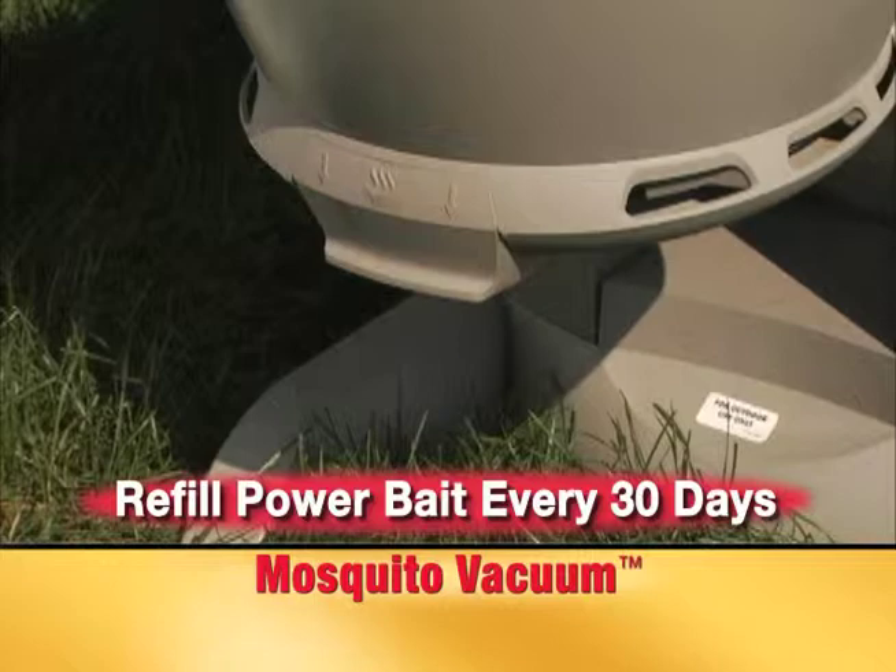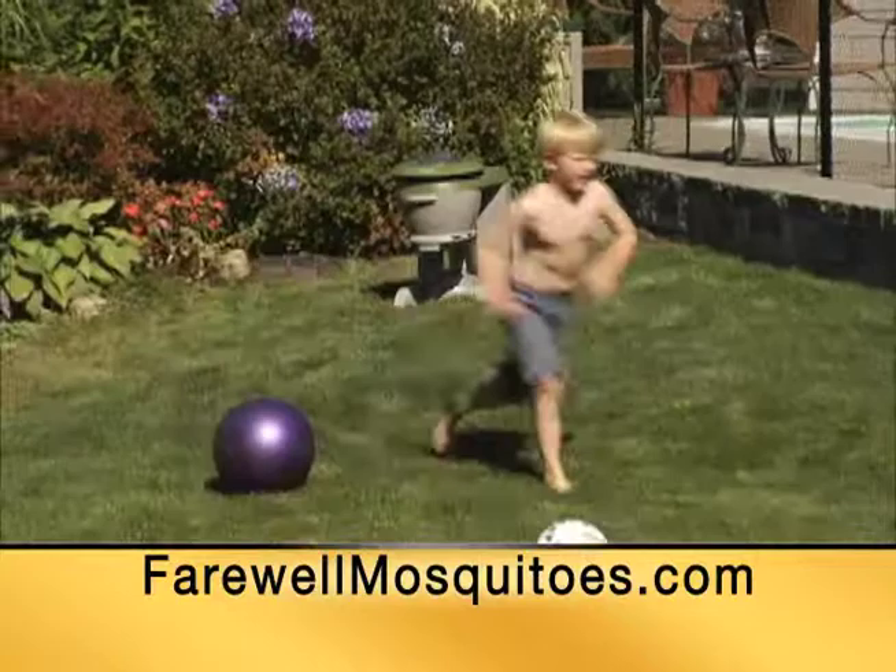With easy setup and little maintenance required, the mosquito vacuum is the most effective way to say farewell to mosquitoes and hello to backyard comfort all season long.